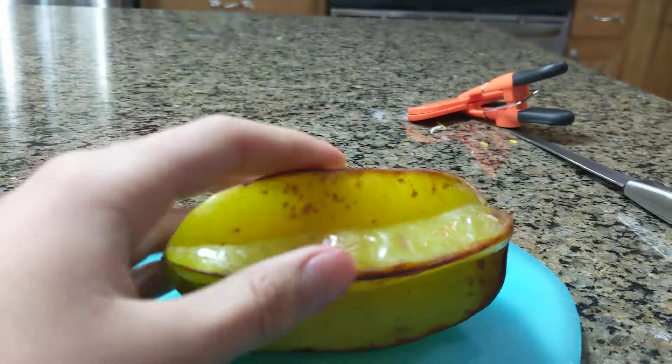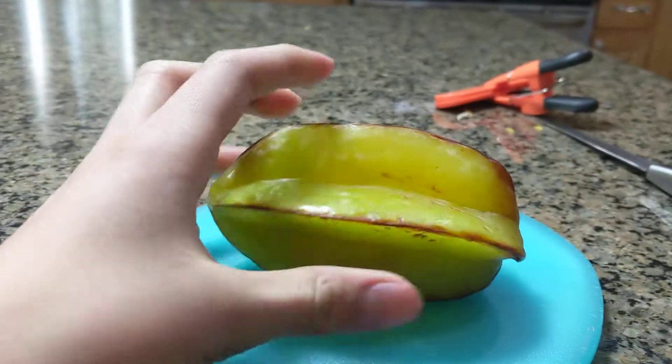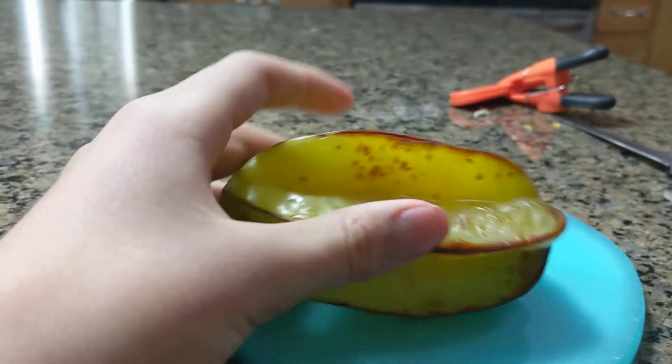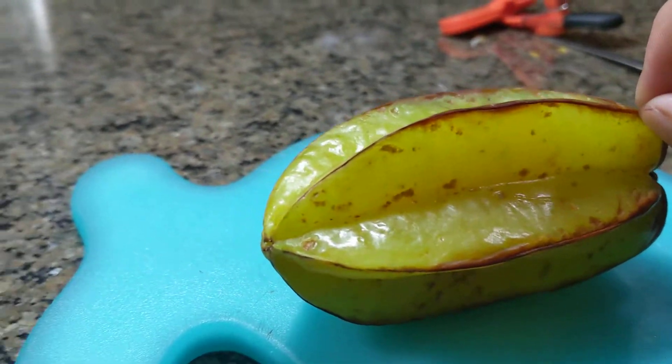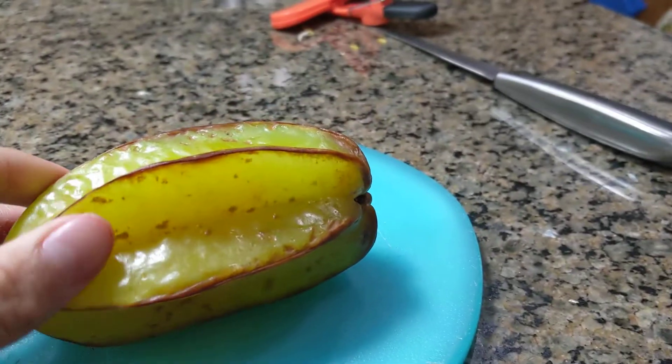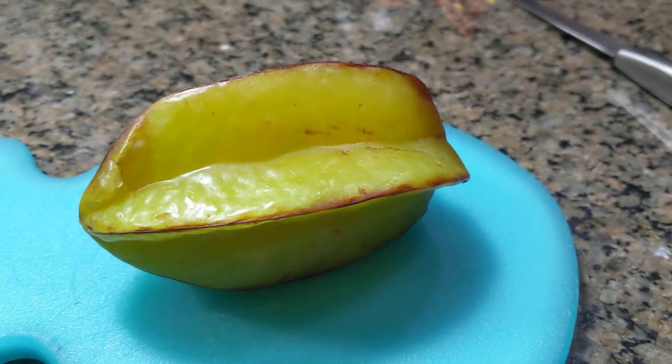First you want to cut the edges — these right here. And these have a neurotoxin, by the way, and if you have kidney issues then they can do some damage. So I will cut the edges off.